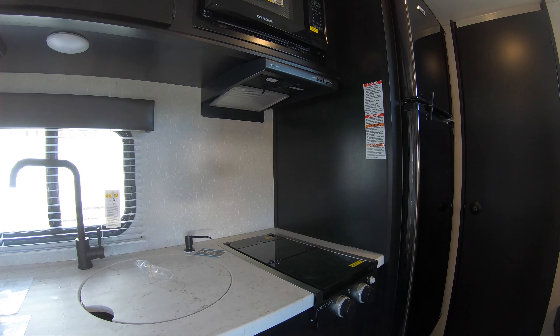In the back, you've got very compact double bunks with LED lights and USB charging stations. As you can see, there's the door that goes out to the exterior storage. There's also a spot to mount a TV back here.